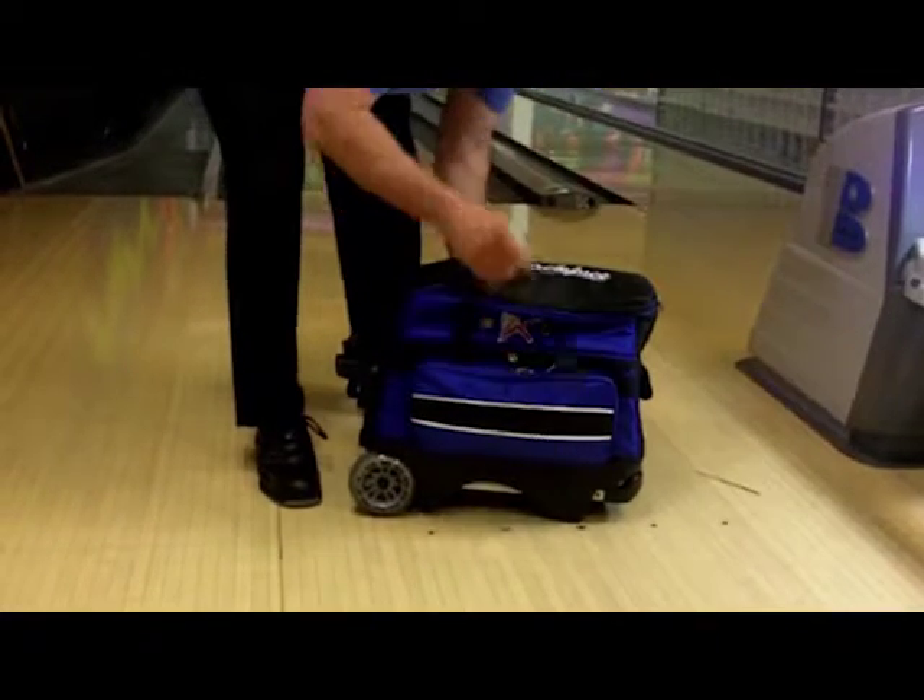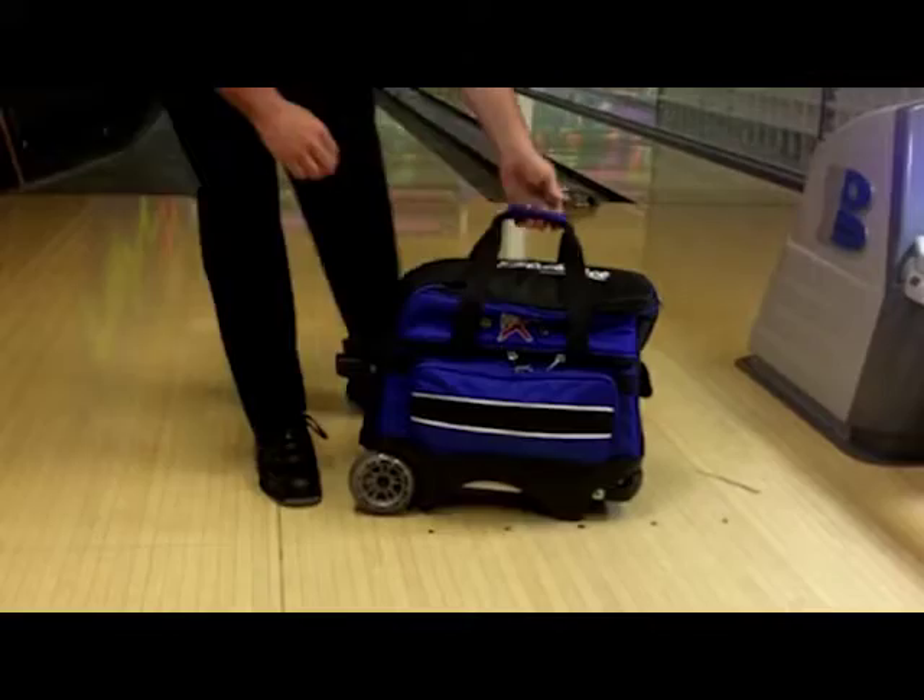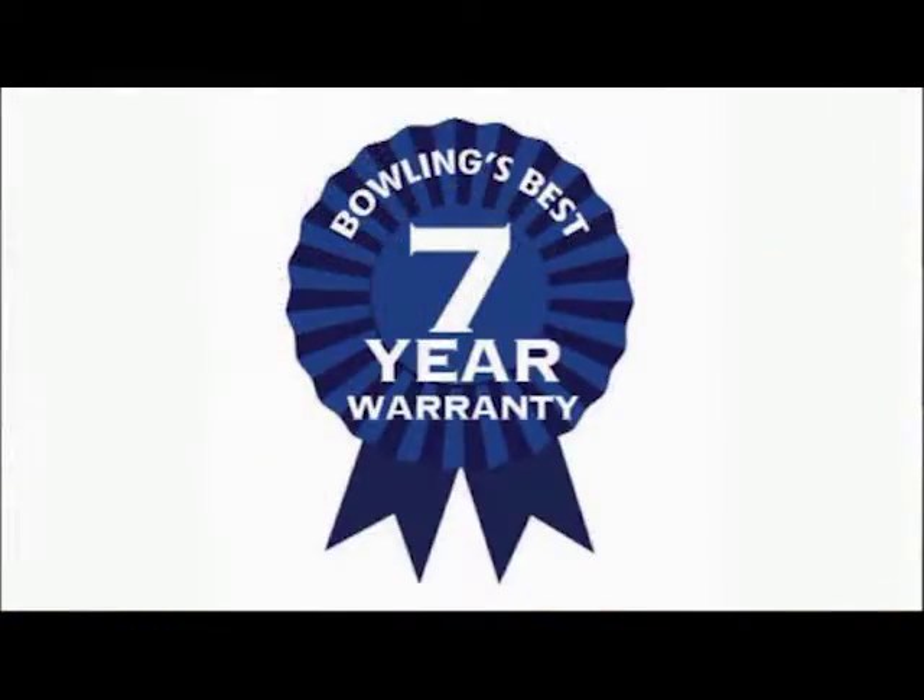The material is 1680D ballistic fabric — it's KR armor for your bag. It also features heavy duty premium YKK luggage zippers along with the industry's only seven year warranty. This is the Royal Flush Double Roller by KR Strikeforce.